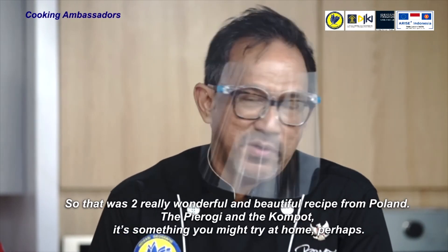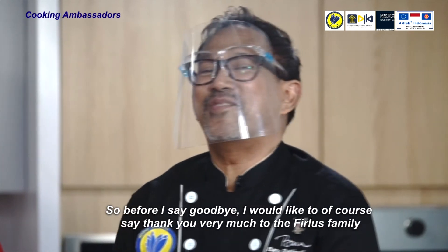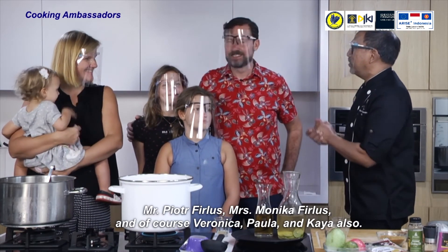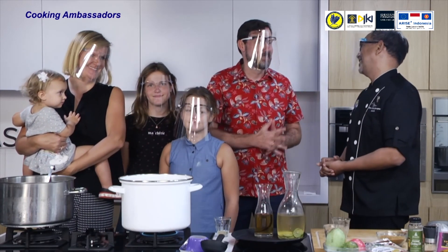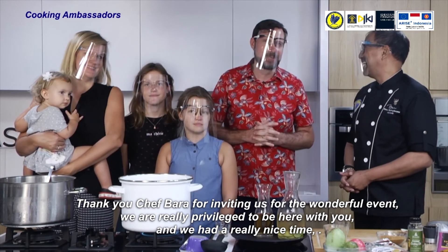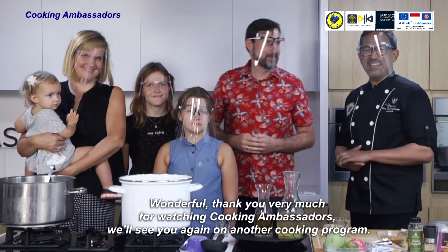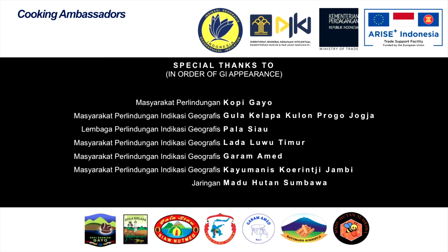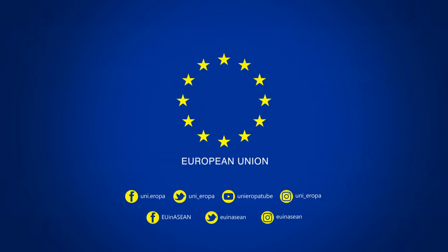That was two really wonderful and beautiful recipes from Poland — the pierogi and the compote — something you might try at home. Thank you very much to the Firlus family: Mr. Piotr Firlus, Mrs. Monica Firlus, and of course Veronica, Paula, and Kaya. Thank you Chef Bara for inviting us for this wonderful event. We are really privileged to be here. Let me say something in Polish — thank you very much for joining us for the Cooking Ambassador Program. See you in the next episode!